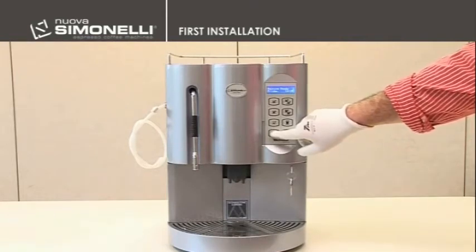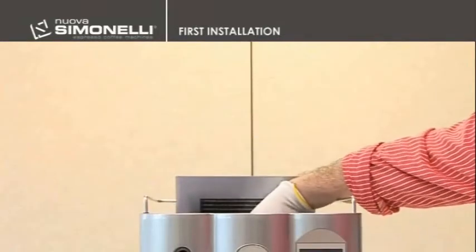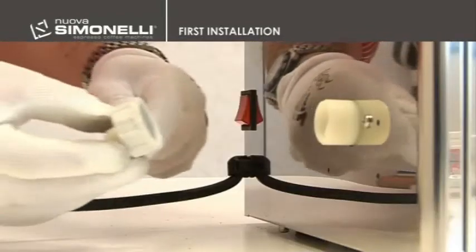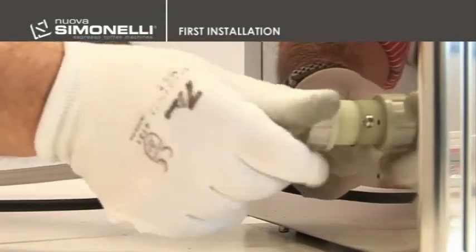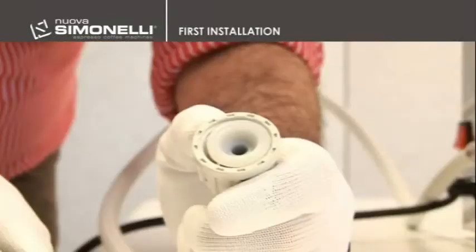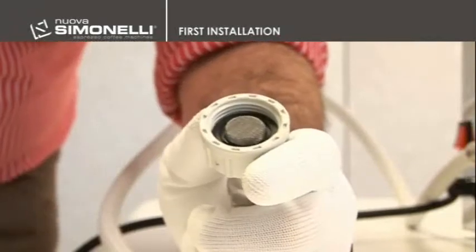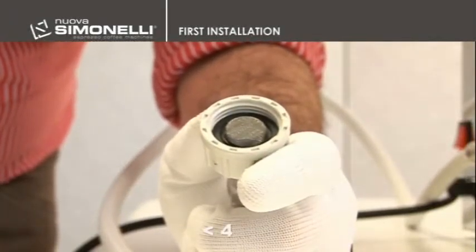In the case of a direct water connection version, extract the hose which is inside the reservoir seat and connect the loading L-pipe's ends to the 3/4-inch connection placed on the rear panel of the machine and fasten it tightly. Place the appropriate water softener and filter on the other end of the hose and then connect it to the water supply. Check that the incoming pressure does not exceed four bars.